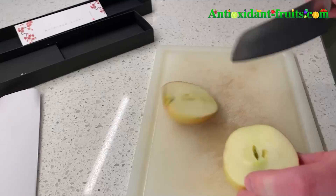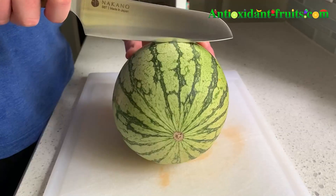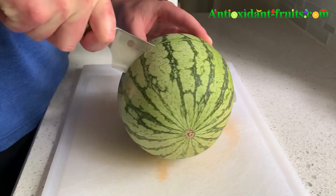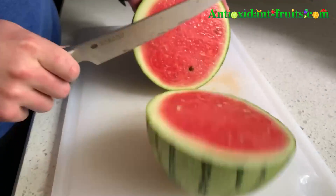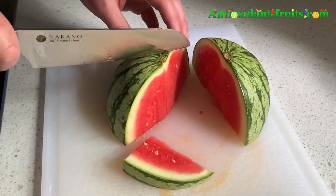During the course of the review we chopped a bunch of different fruits, vegetables, and meat to give you an idea of how it cuts. Nakano the company was first founded in 1918 and Nakano knives are used by Michelin chefs all over the world.